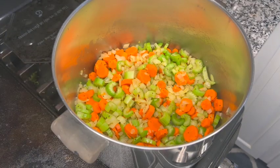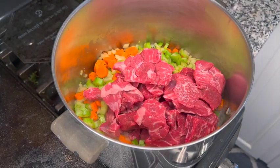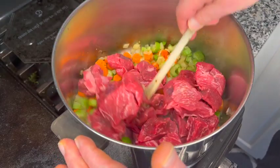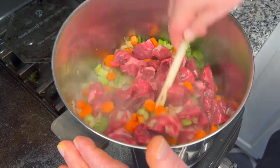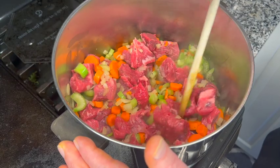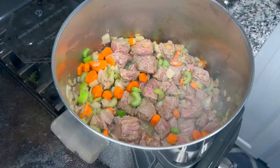Next, we're going to add in our beef. We want to try to brown up the beef, so we're going to cook this until we see the beef is nice and browned. Our beef is now browned.